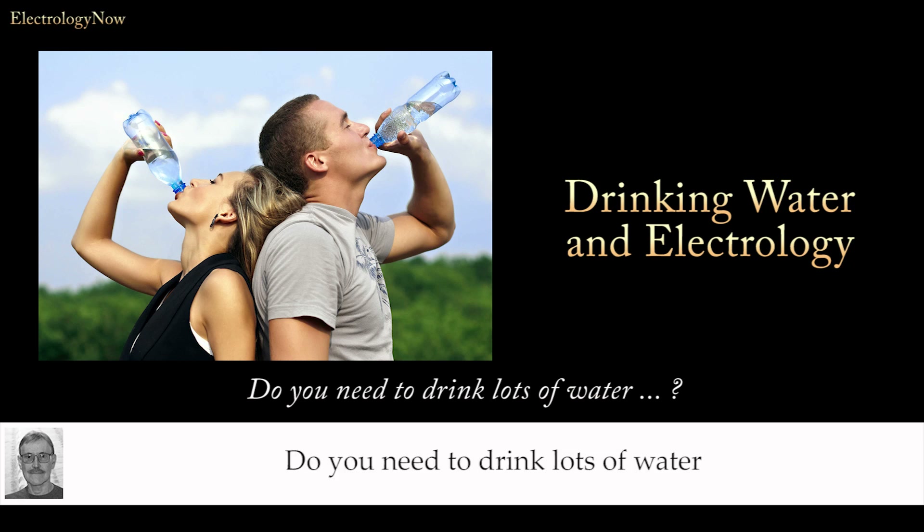Do you need to drink lots of water before your electrology treatment? The short answer is no, you don't.